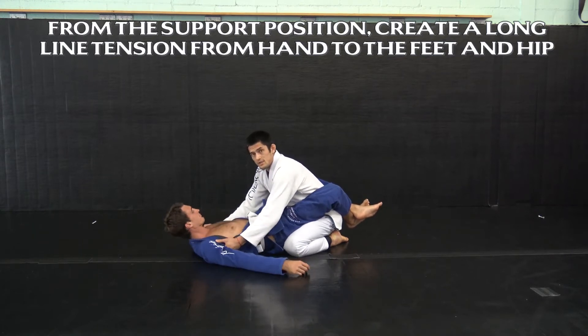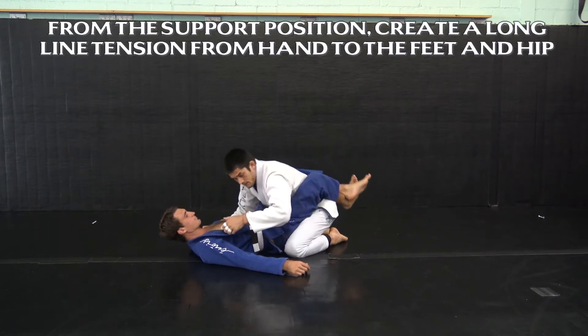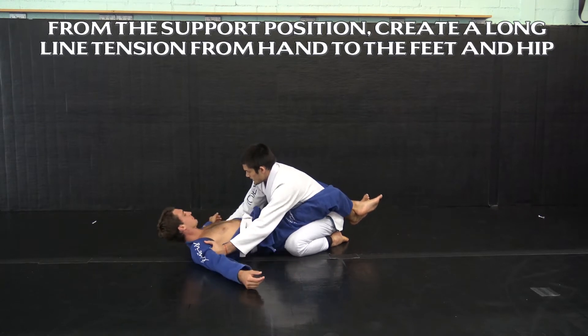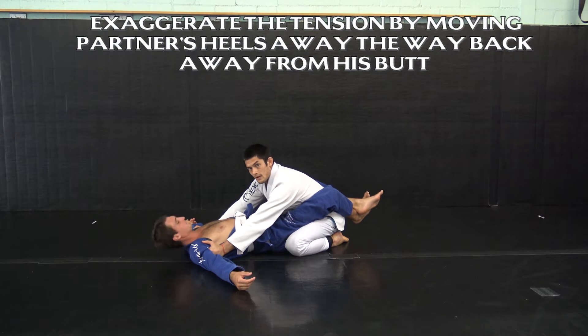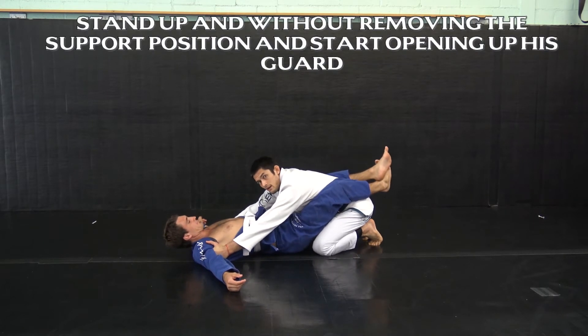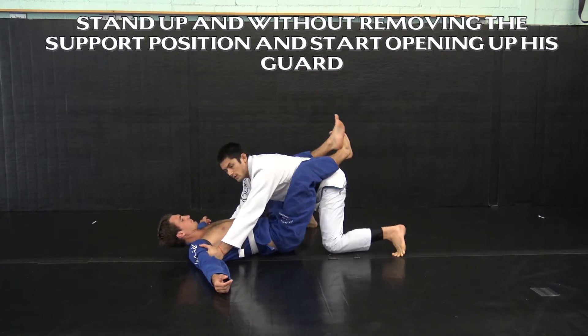That's why if this support position is slightly off and he pulls with his legs, his heels come towards his butt. So in the support position, when it's properly set, my partner pulls with his legs and his heels don't go towards his butt. Then I'm going to exaggerate that by getting his heels all the way back and away from his butt, making it much easier to pry open once I'm standing up.